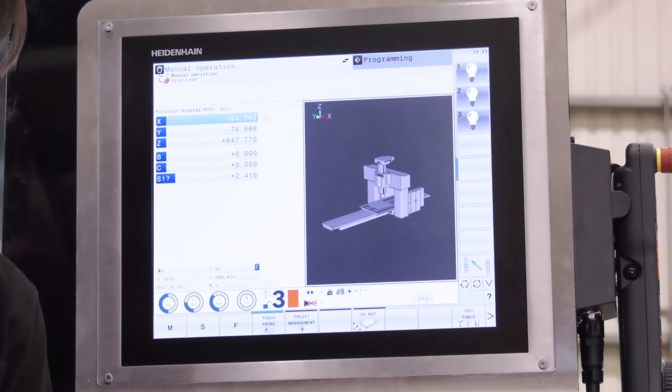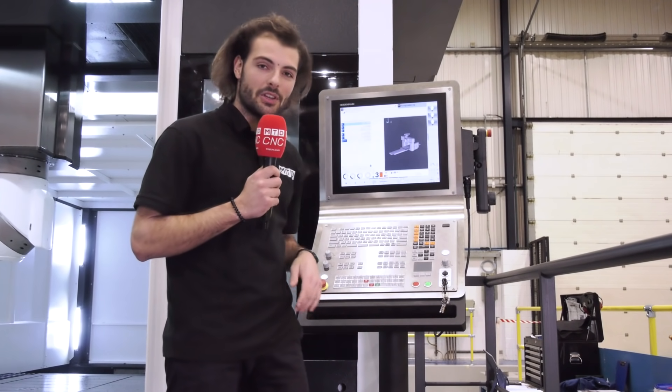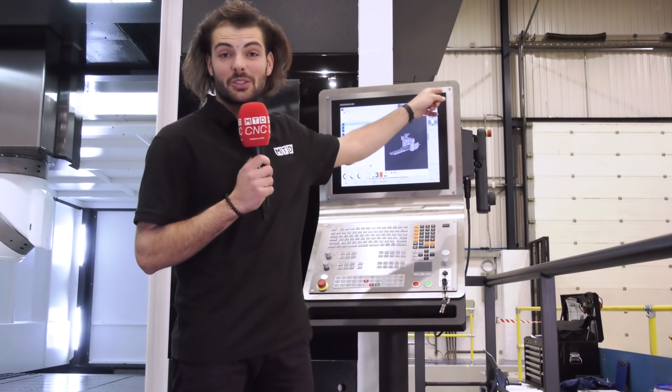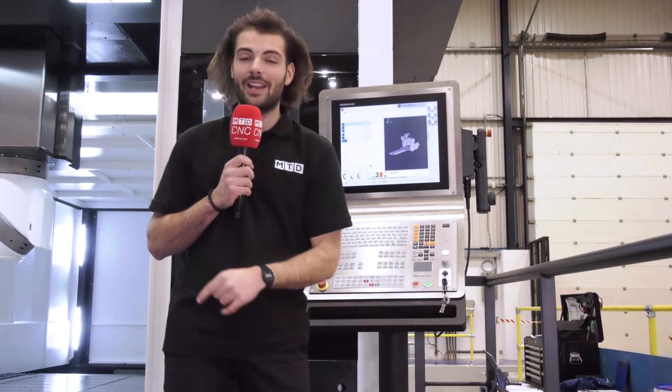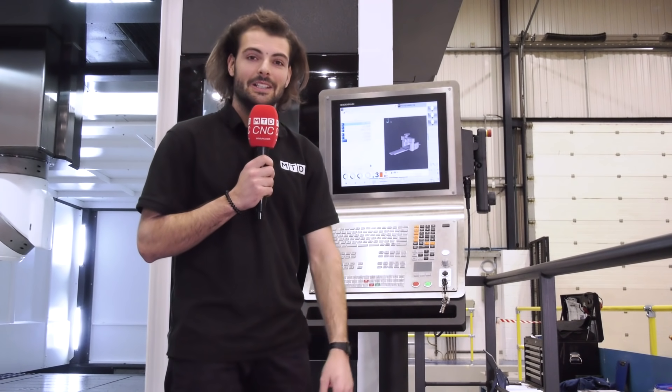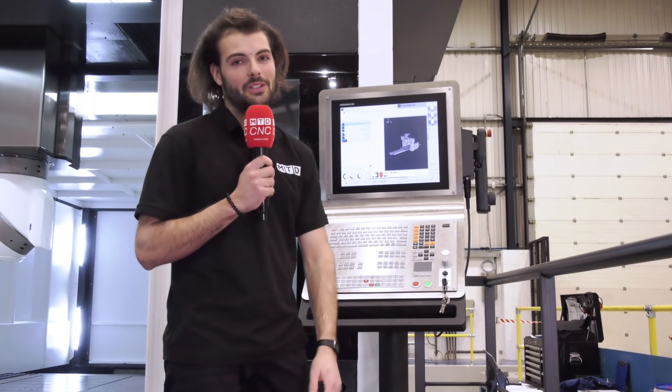You can also do the complex parts from CAM if you need to. There's also active thermal compensation, so when the roller shutter doors — which are right behind me — go up, and it gets a bit chilly or a bit too hot, these axes are compensated for and you're still making good parts. The machine operators absolutely love the touchscreen control too.